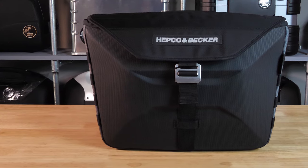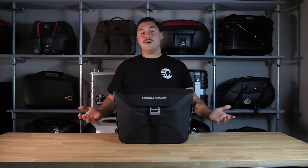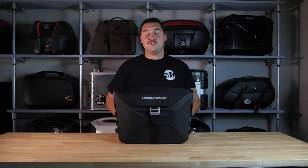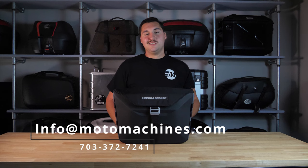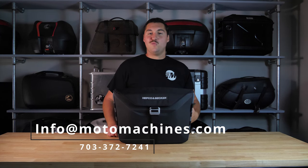If you honestly need more storage but you like this styling, there's also a pannier version available on our website, Motomachines.com. These bags are for sale either as an individual bag or as a set. The set is going to run you $380, but keep in mind that we ship for free over $149. If you have any questions at all, you can shoot us an email at info@motomachines.com or give us a ring at 703-372-7241.